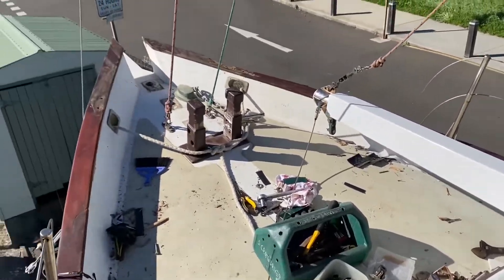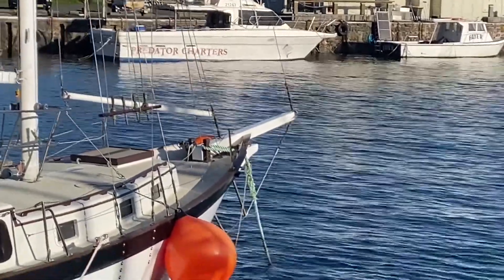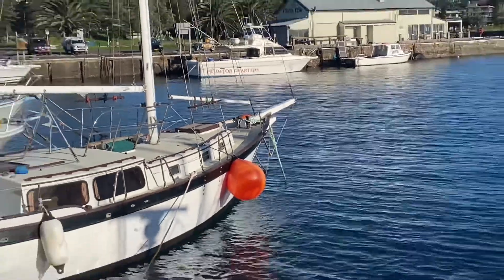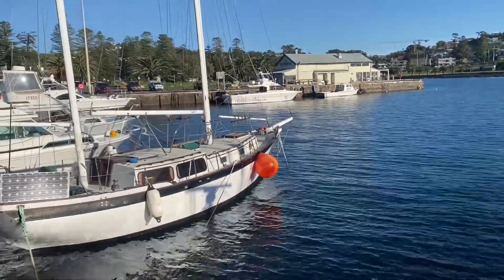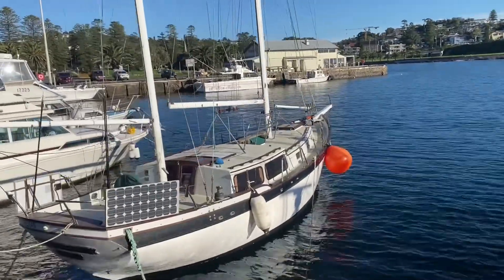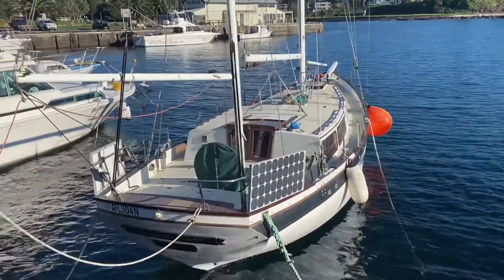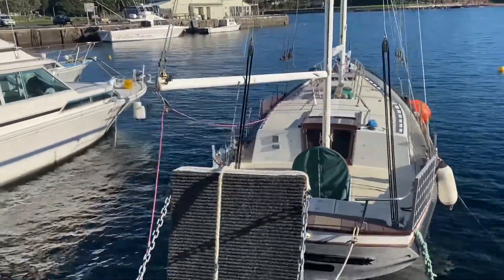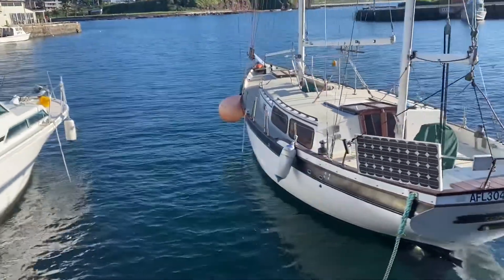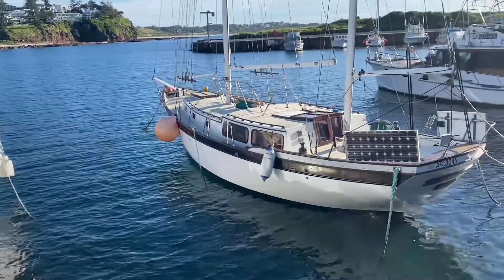We can only talk about it for so long - it's time to put it in position. There you go guys, she's back in the water with her new bowsprit on! I hope if you're putting a new bowsprit on your Down Easter 38 this video has been able to assist you, or really on any boat. It's a big project to build one and fit it, but measure twice, cut once is the motto - back yourself and you'll get it done. Pretty proud of our efforts here.